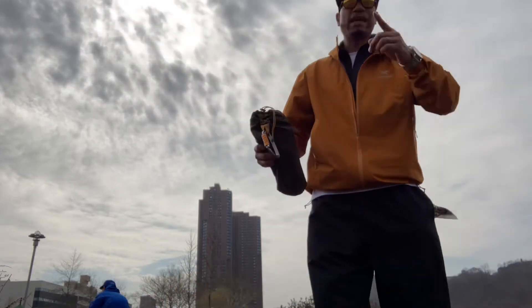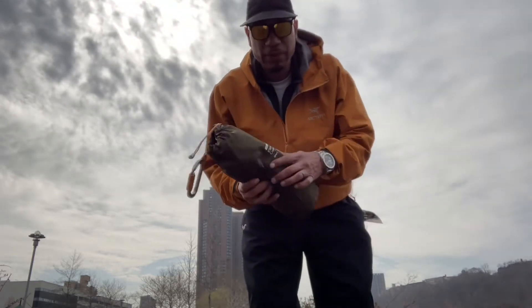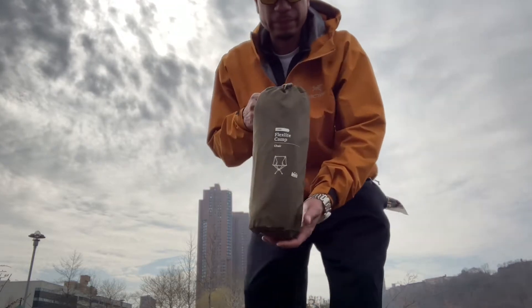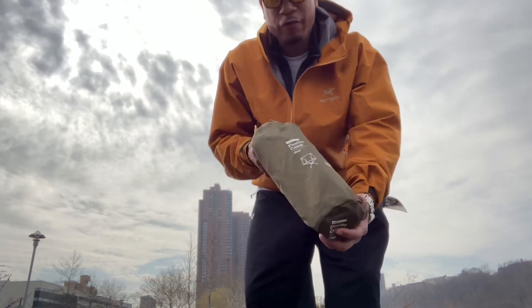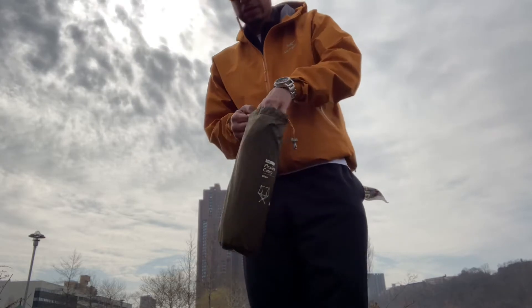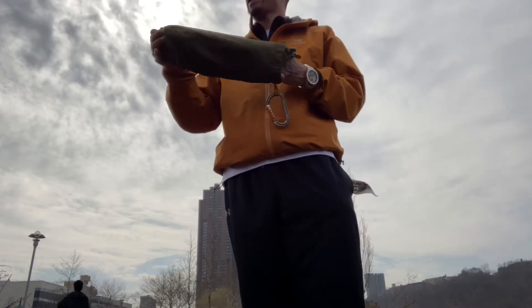We'll try to do this as fast and simple as possible. I should have brought the headphones out but I didn't, so damn. This is what we're gonna be using: CAMP FlexLite by REI. Simple. Weighs about 16 ounces — I think they say 17 with the bag.